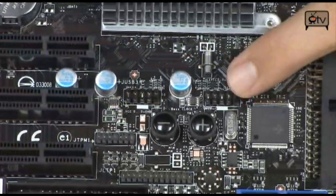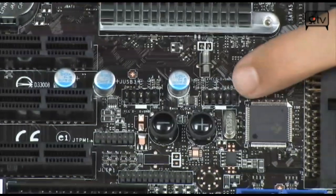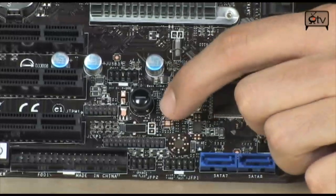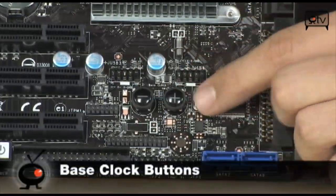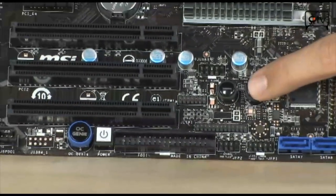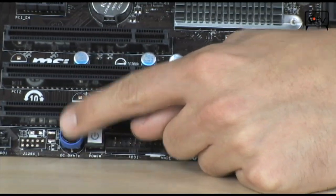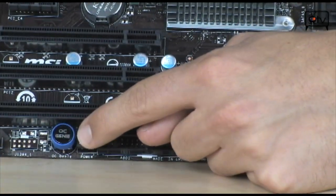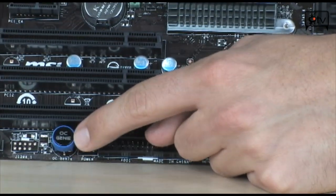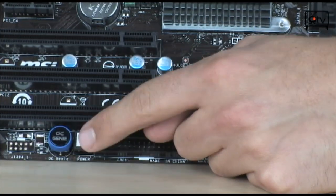On the board you have additional USB headers for even more USB ports — an additional 4, bringing the total to 14 if you use both headers. Also right here you have base clock buttons, so if you want to do minor overclocking you can push that to increase your base clock. Or you can use the OC Genie button, which is an onboard processor that does automatic one-second overclocking. Advanced overclockers aren't going to use it, but it's another option on the board.